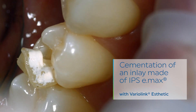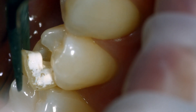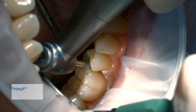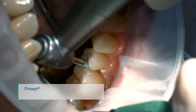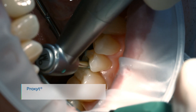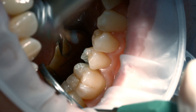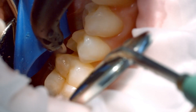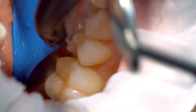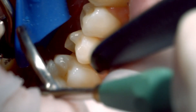Remove the temporary restoration. Clean the preparation with a polishing brush and fluoride-free cleaning paste, such as a fluoride-free Proxit. This ensures that all temporary cement residues are removed. Rinse the preparation with water spray and dry it with water and oil-free air.